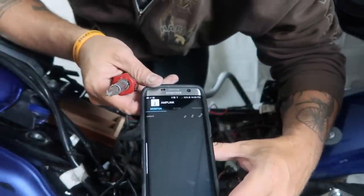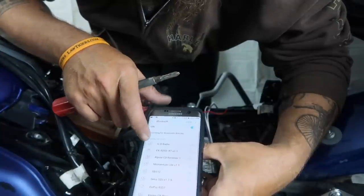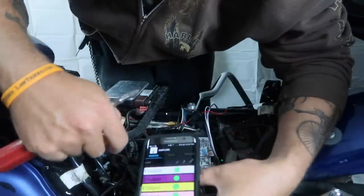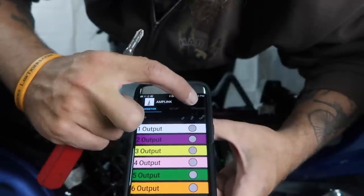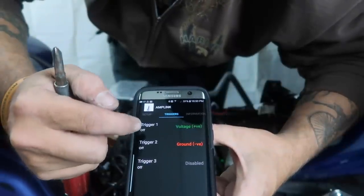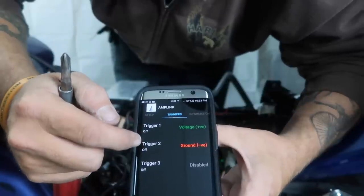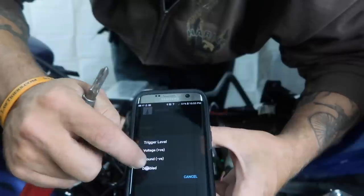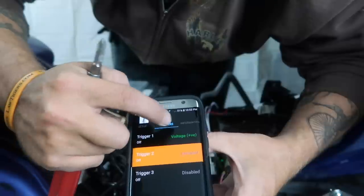Let's see if it finds it right away. Going into our Bluetooth — click here and see if we need to do it in here. There it is: Amplink. Searching for Amplink. OK, here we go. You've got your outputs: on, off, fault. You've got your triggers — they're all off right now. You'll basically have the voltage trigger, which is an ignition trigger, and a ground trigger. This trigger is disabled, so we're going to disable this one too. All we want is the voltage trigger, and we don't have that hooked up yet so it's off.